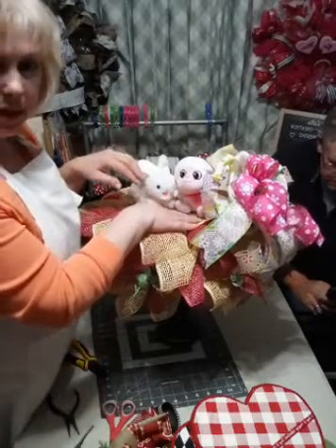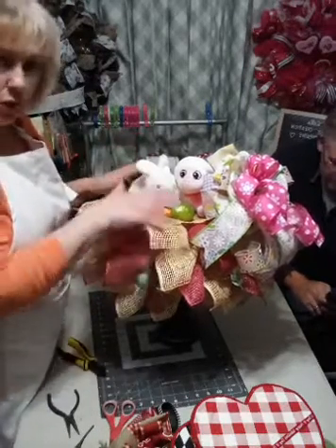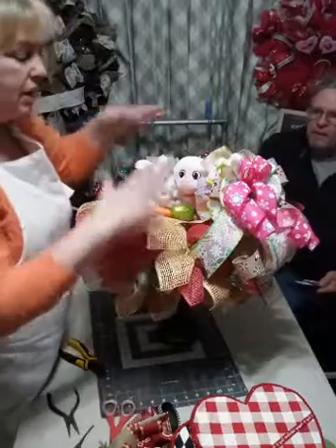You can put some little Easter eggs here - see how it's multifunctional? These colors will go with it. You've got your bow, and I didn't glue anything down except for the mesh.